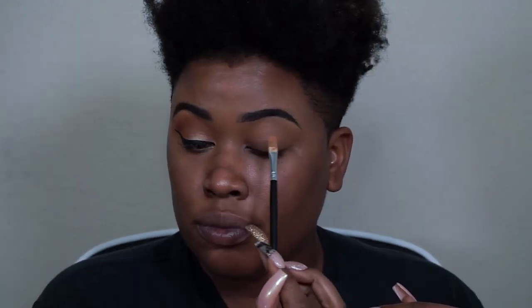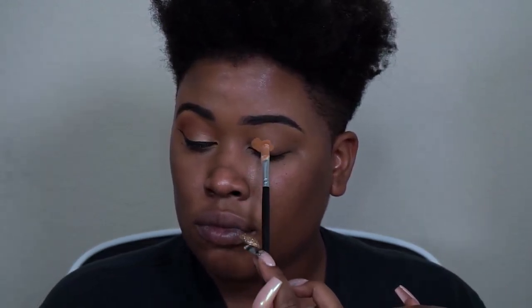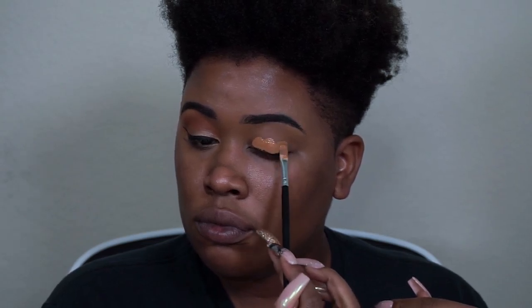Hey y'all, welcome back to my channel! Today we're going to do this quick natural eye look. First things first, prime your lid with a concealer or a shadow primer and then blend it out.